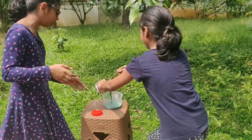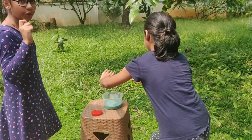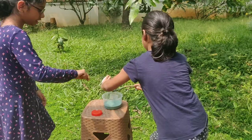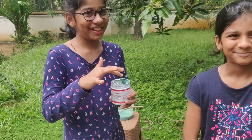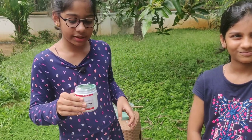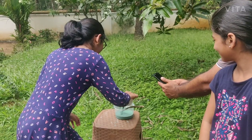We will mix it in a container. Let's use a brush — we will mix it in with a brush. We will mix it in a little bit. Now this is our paste.